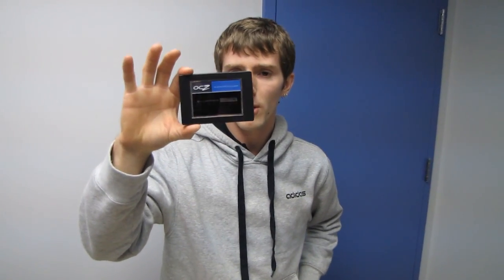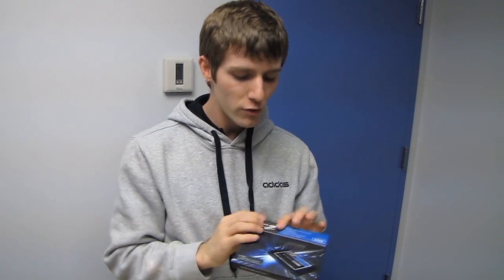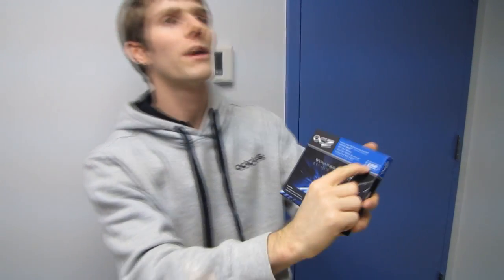So why this SSD? What's special about it? The only thing that's special about this SSD is the durability. What OCZ has done is they've taken a 64 gig SSD — that's what's actually in the package — and they have over-provisioned half of the capacity of this drive for wear leveling.